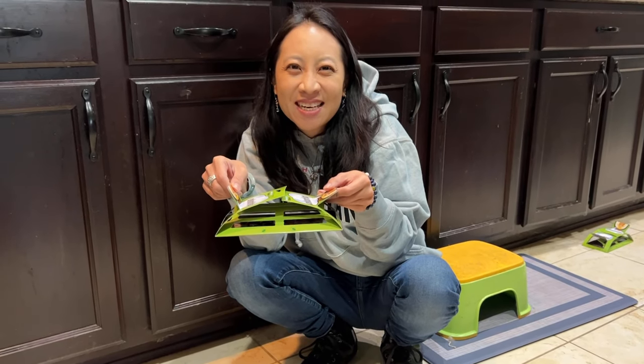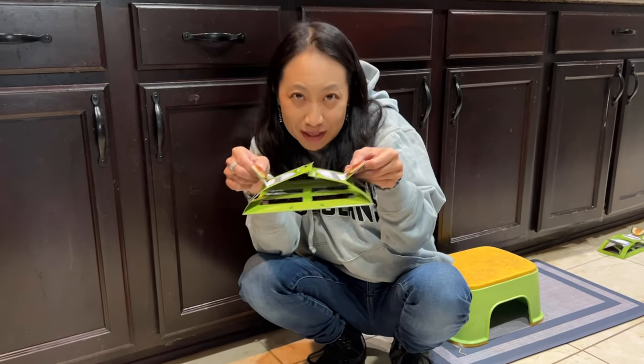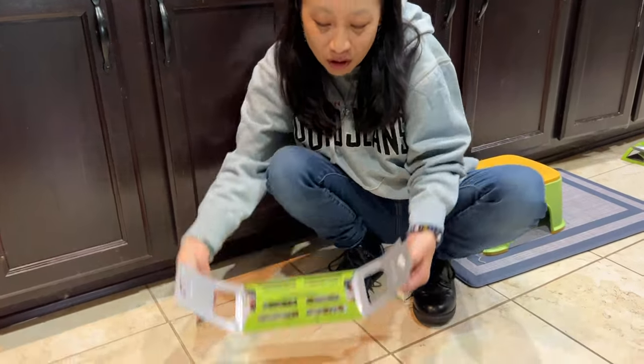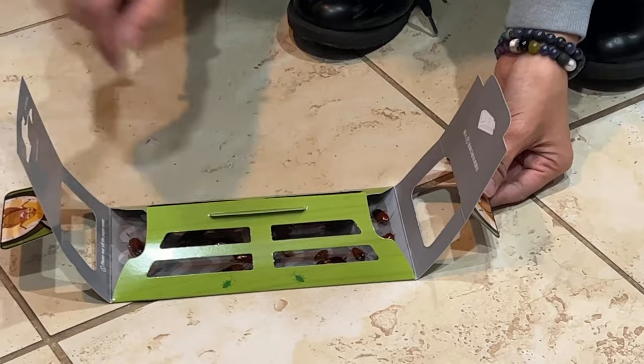Today we have the Tyson's roach killer cockroach roach traps — this is it right here. It actually has cockroaches in it. All you do is remove the covering; there's a sticky layer on the bottom.